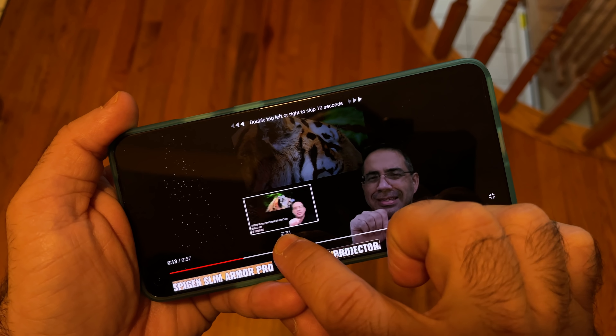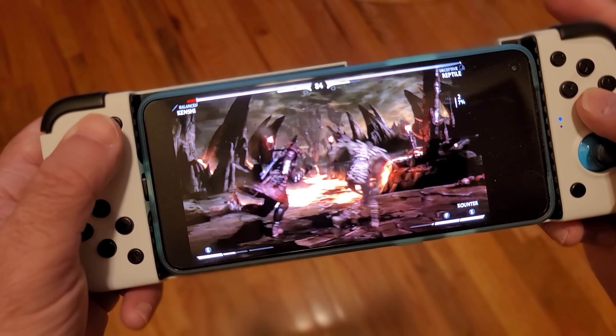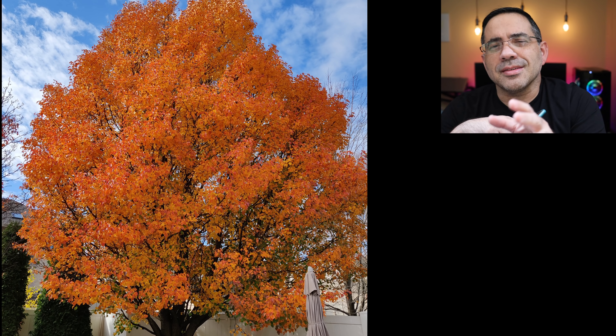The OnePlus 8T is fantastically specced, starting with the screen: 120Hz fluid display with Warp Charge 65. The battery is rated at 4,500 mAh and can warp charge in 15 minutes to give you a full day of usage. From a processor perspective, we're looking at the Qualcomm Snapdragon 865, which supports 5G. From a camera perspective, you're looking at a 48 megapixel quad camera with a front-facing 16 megapixel camera that has image stabilization. The screen hits 1,100 nits, so brightness is no issue. Movie recording at HDR10+ is supported, and from a gaming perspective this thing is a beast — you also have gaming tools that allow the serious gamer to record and share all their gaming experiences.